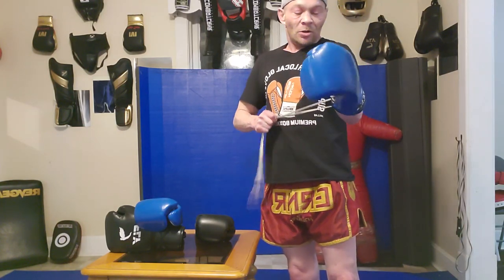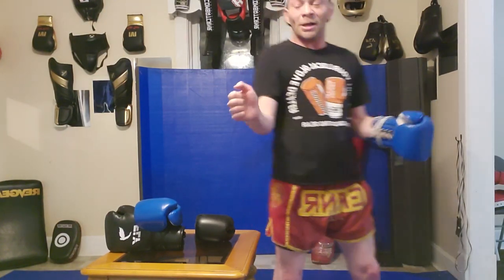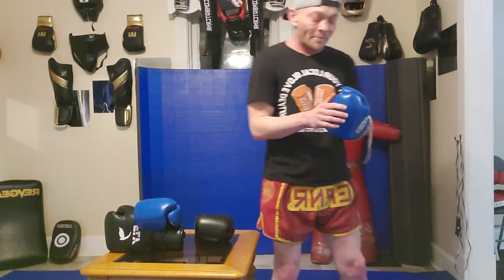When you lace it up, it goes around the triple cuff pretty well and holds your wrist, giving you great wrist protection. The bounce from the latex padding is one of the great things about Mexican gloves like the Cleto Reyes — that latex padding has something to it. It makes my thumb flare out just a little bit, but it's not a big deal. On the bag, it has a great pop — excellent pop.